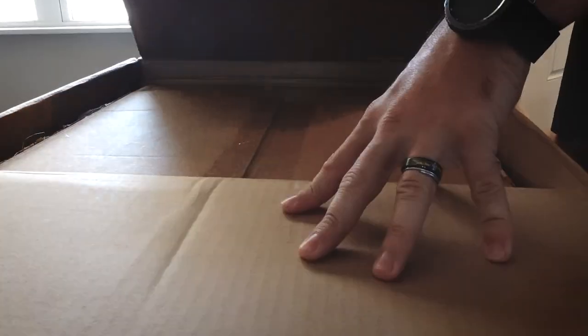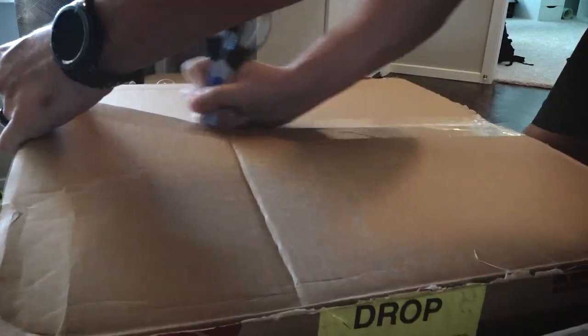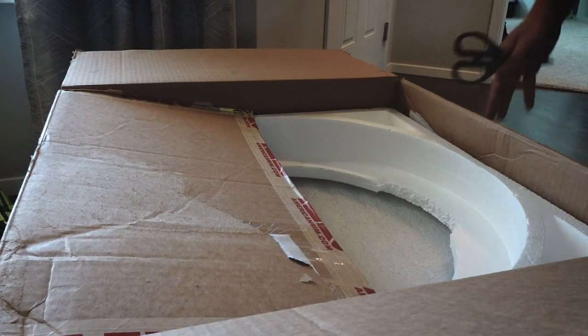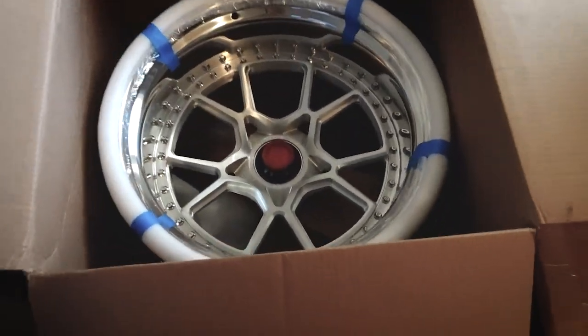Enough of me talking. Let's just open these boxes. What a tease — it's a box in a box. Oh man... three, two, one. Dude, oh my gosh.